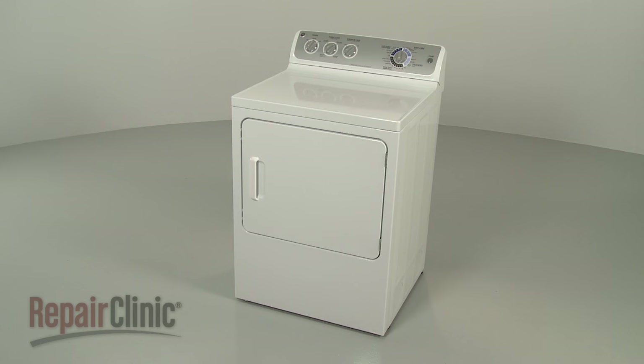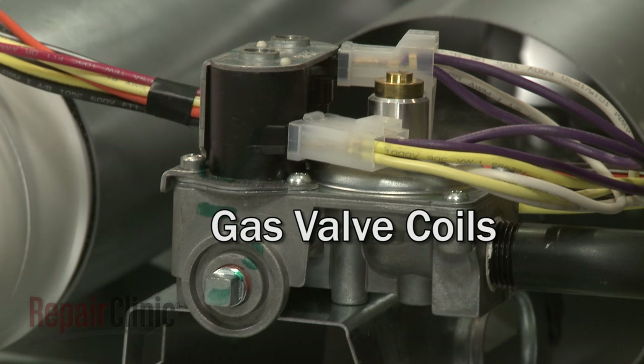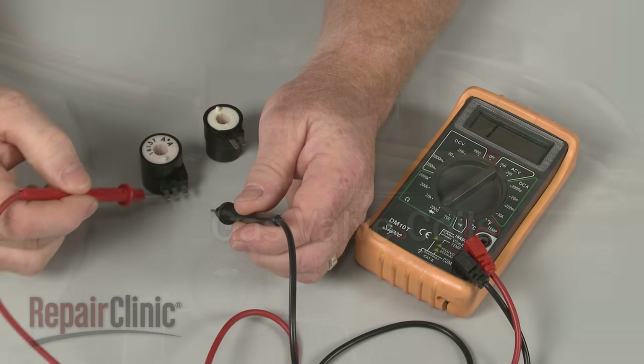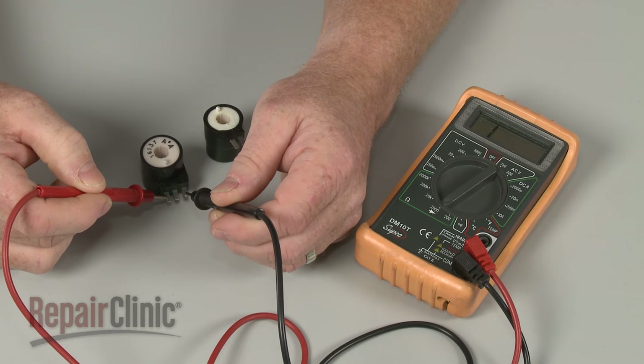If your gas dryer is not heating or heating intermittently, the gas valve coils could be defective. You can test each coil using an ohmmeter to determine if the coils have continuity, a continuous electrical path present in the coil.